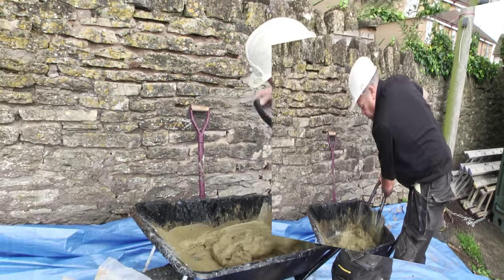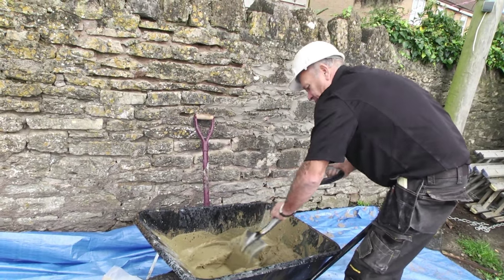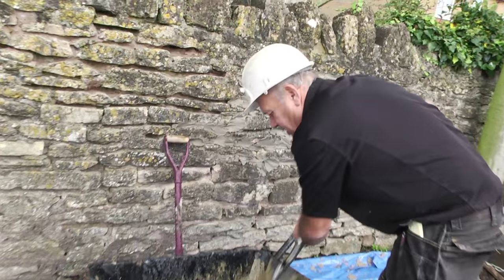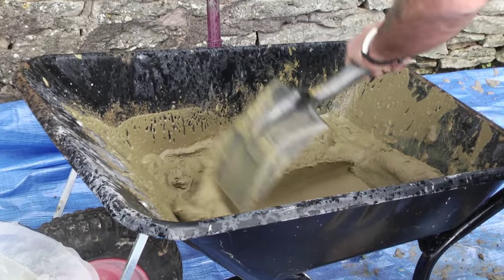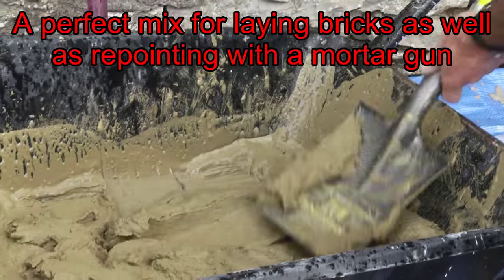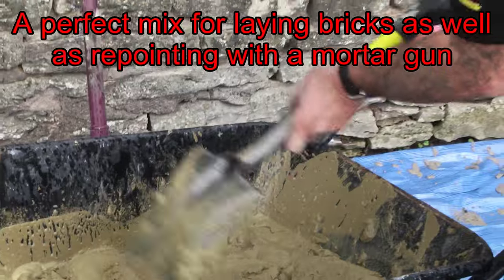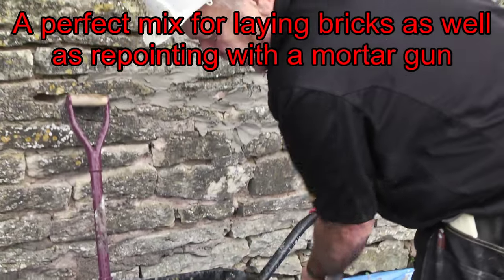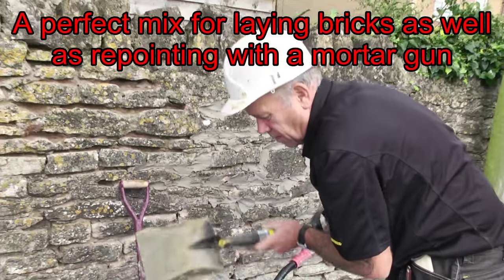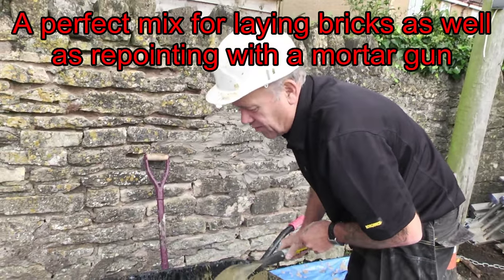You'll find with plasticizer that the more you mix it the wetter it gets. You can see what we've got now: a fantastically consistent mix, nice and plastic. That's going to flow out of the mortar gun really, really easily as you will see, and the micro shovel makes life even easier.